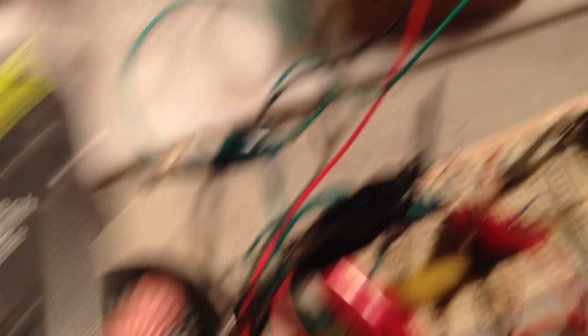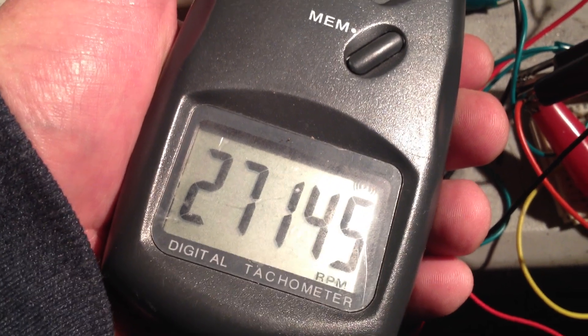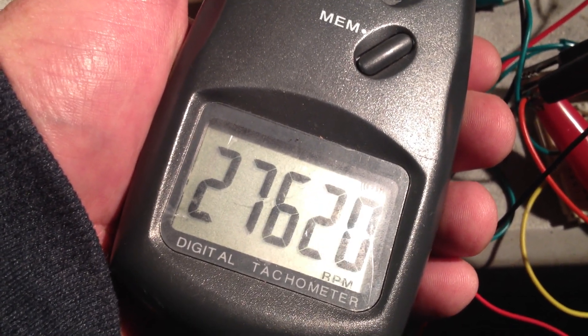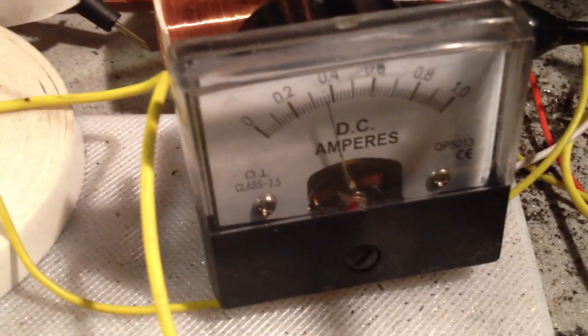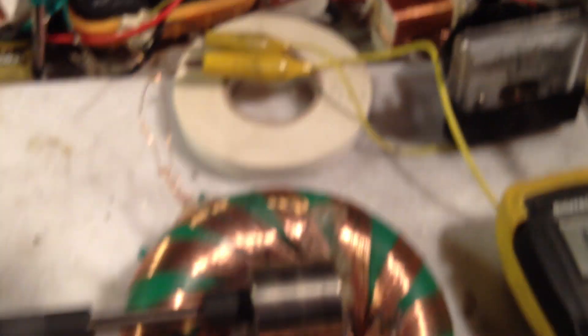I can see how high the dial can get. And we hook up the dim power. RPM is slowing — I can hear that.